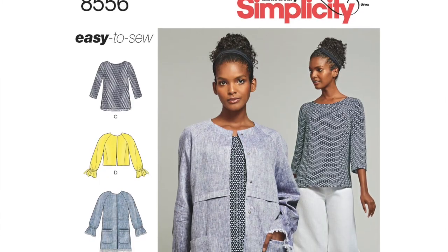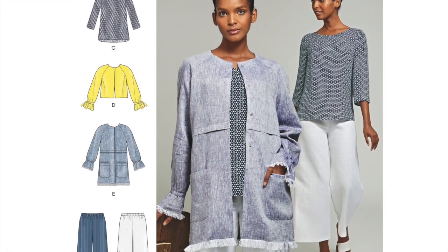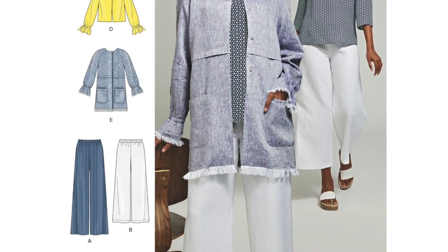Hi, this is Janine. I just wanted to show you a garment that I made a couple of weeks ago. This is Simplicity 8556, which is a separates pattern. It has a jacket, pants, a skirt, and a tunic. I made the tunic.